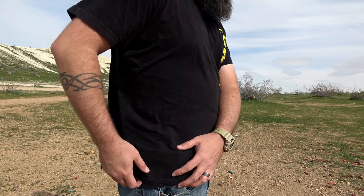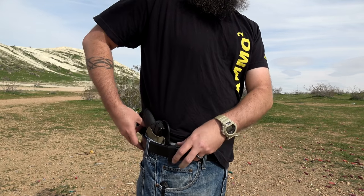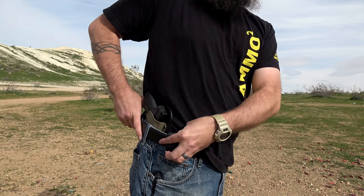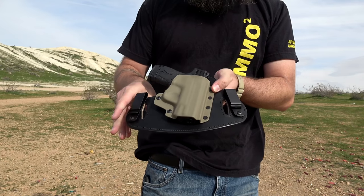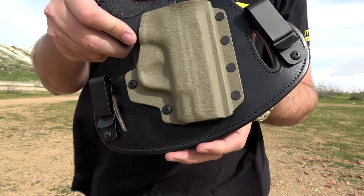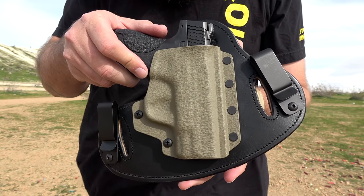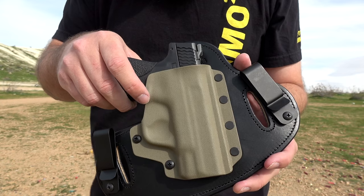In the past I've had experience with different hybrid holsters. My first hybrid holster was actually an Alien Gear Cloak Tuck 2.0, and I ended up sending that back — I just wasn't happy with it at all. So moving forward with hybrid holsters I was a little nervous, but after trying this one out it's just so nice. It will change your mind on hybrid holsters if you've decided not to go that direction.